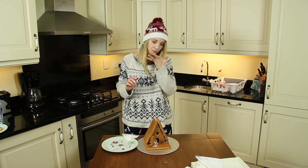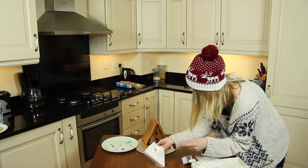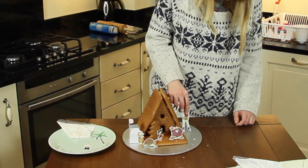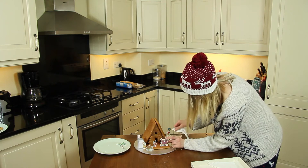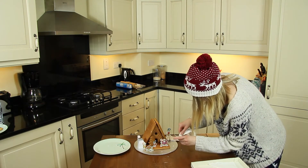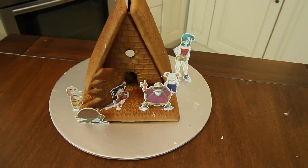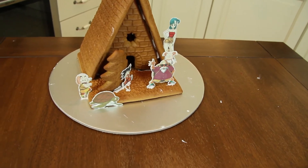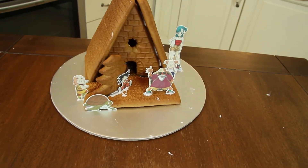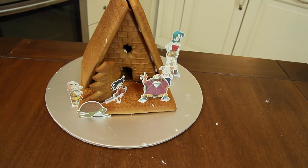Let's taste the icing — no, not so good. Next is Muten Roshi, he's waving to us — I placed him right in the front. Turtle, Krillin, and the huge Bulma are next, and of course don't forget Oolong. By the way, the sugar sheets were made at my local baking store. The dimensions are perfect except for Bulma — yeah, she's a little bit too big.